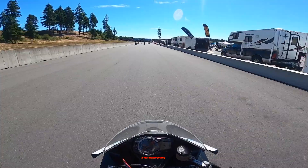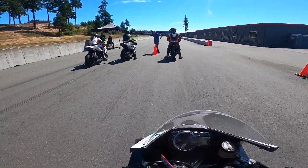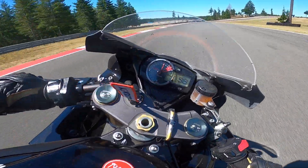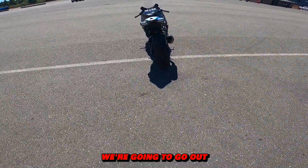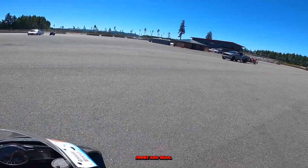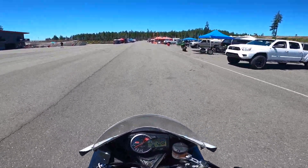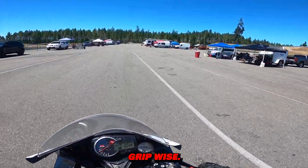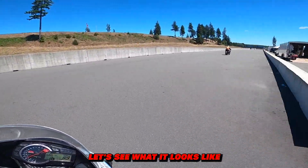I'll be honest — in that first session it felt really sticky, like excessively sticky, so this higher tire pressure might be the right way to go. All right, it is after lunch. We're going out for the third session. When I came in from the last session the hot pressure was at 37 front and rear, so I dropped it down just one pound to 36 front and rear hot. So far the Q5S has felt really, really good grip-wise, though it's doing some funny stuff as far as tire wear. Let's see what it looks like after this one.